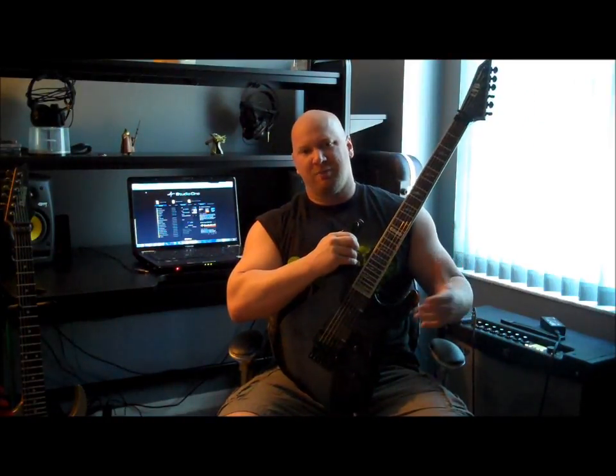Hey folks, it's Jason here. As most of you know, my first solo album, which is a metal instrumental album, was released just a few months ago in December 2013. For those who have purchased the album, thank you very much. As I promised on my last video, I was going to go through some of the riffs, start going through some of the songs and some of the chops, some of the leads and all that stuff, just on random songs.